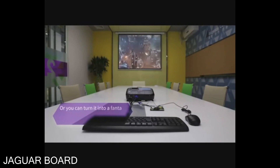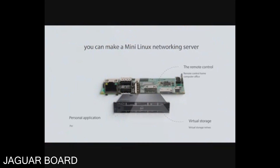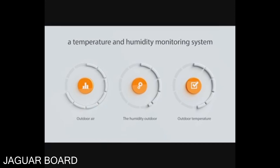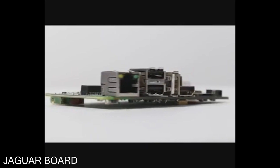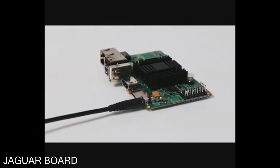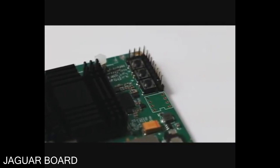Or you can turn it into a fantastic home theater PC, using the board as a video box. Even more, using your imagination, you can make a mini Linux networking server, a temperature and humidity monitoring system, or even your own smart home system. Jaguar Board is similar to Raspberry Pi, but it is based on x86 architecture with better performance. We hope to provide a cost-effective choice for all embedded system engineers, developers, DIYers, and students.